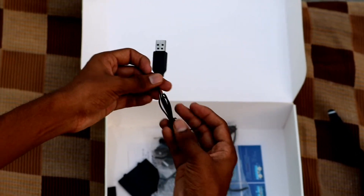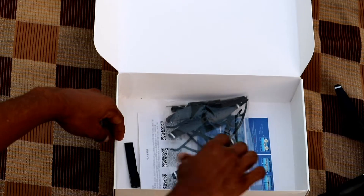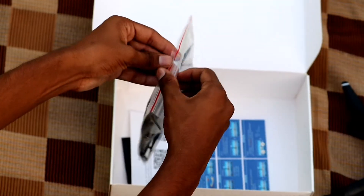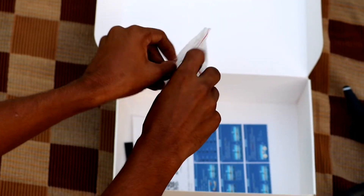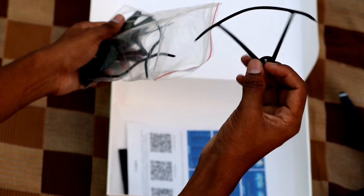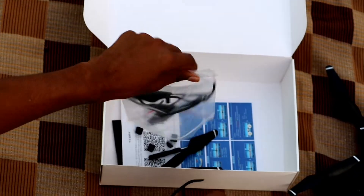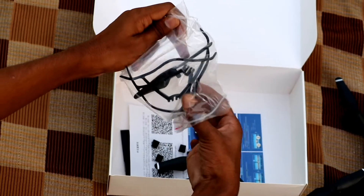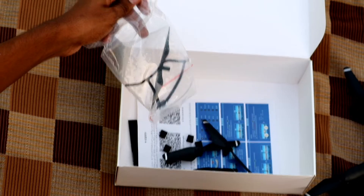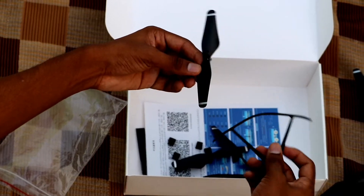There is a charger, so the drone has a charger. We have to connect with the phone and charge it. Now we have extra fans. We also have to get the rubber.